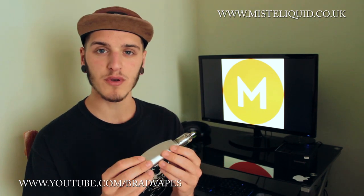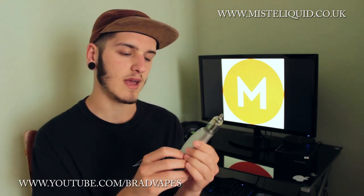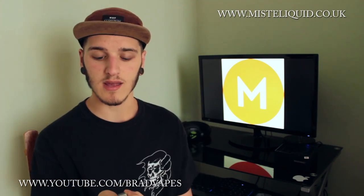This is a 40 watt device with a DNA-style chip, but I'm almost certain it's not an actual DNA chip — when I turn it on it doesn't say anything about Evolved DNA, so I think it's a clone or just an unbranded DNA-style chip. We're going to look at it in the close-ups, talk about it, then come back, give it a vape, and I'll tell you what I think.